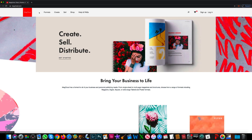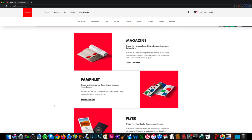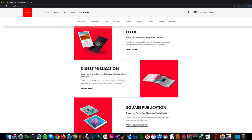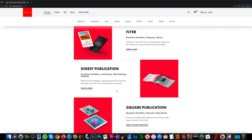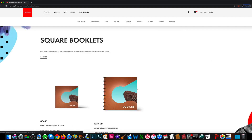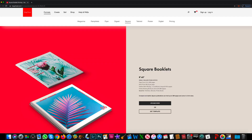First, go ahead and go to magcloud.com, then click on Formats. This way you can scroll down and see all the formats they have to offer. All of my books so far I've done with the digest publication, but I think for most of my books going forward I'm going to use the square publication. Click on that and select from a couple of different sizes — I'm going to go with the 8x8.